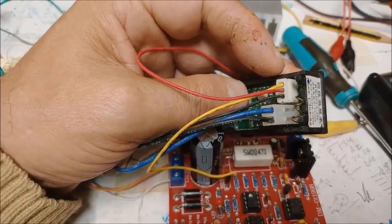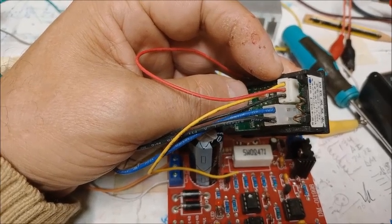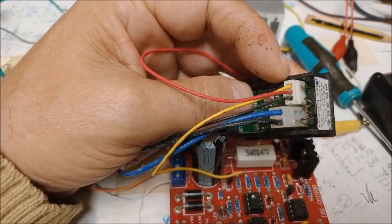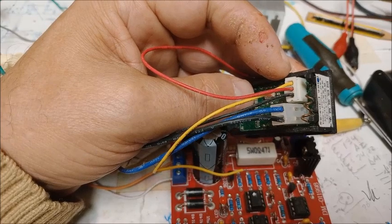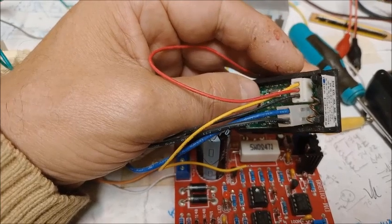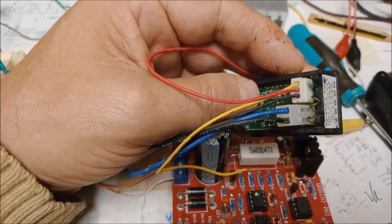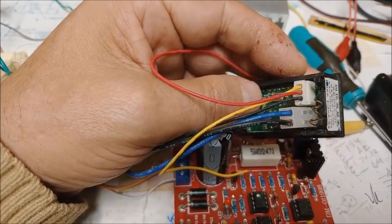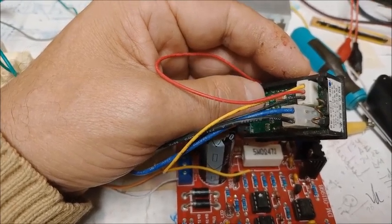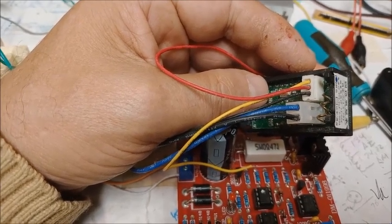Y el otro conector más abajo tiene dos cables: el azul grueso y el negro grueso. Del primer conector, los cables rojo y negro fino son los cables de alimentación del voltamperímetro, los que dan alimentación a los LEDs de la pantalla para que se iluminen. El cable amarillo es el que toma la tensión positiva de la fuente de alimentación y la mide, indicándonos si la fuente está saliendo con 2, 10, 15 o 30 voltios. Y los dos cables de abajo son los del amperímetro, que mide desde 0 a 3 amperios.